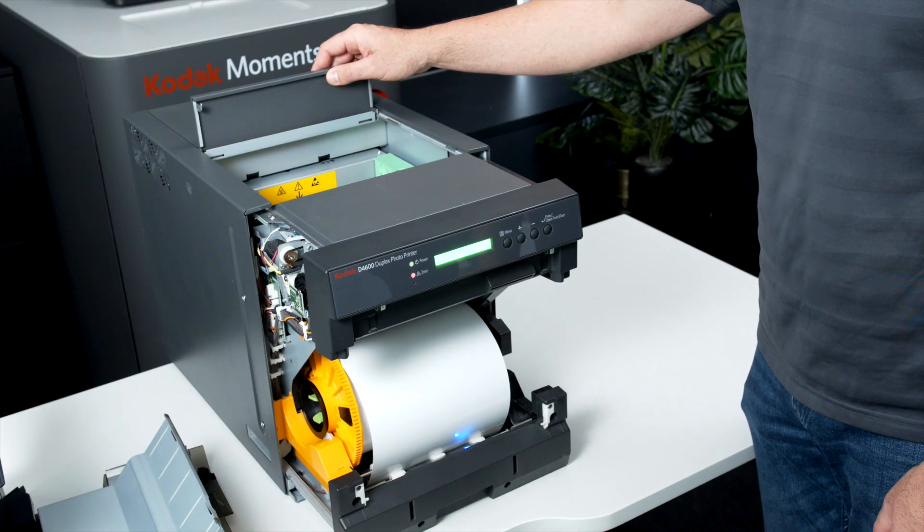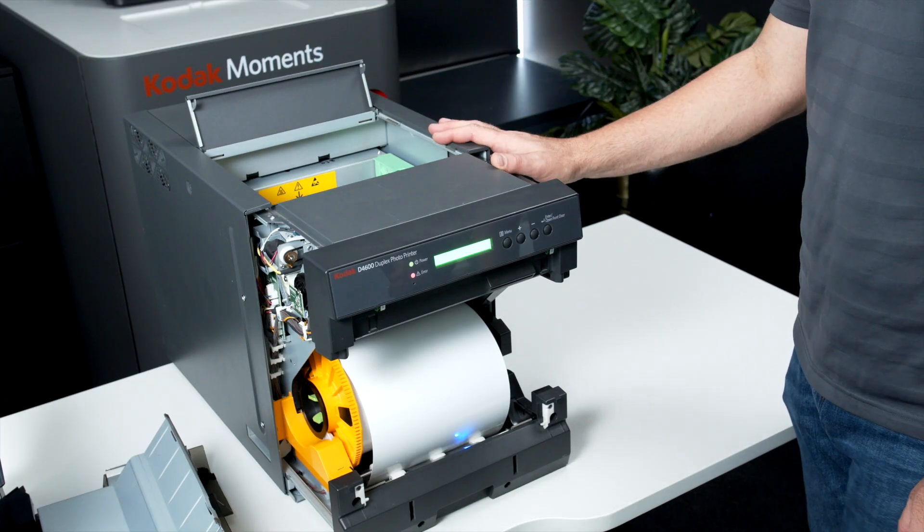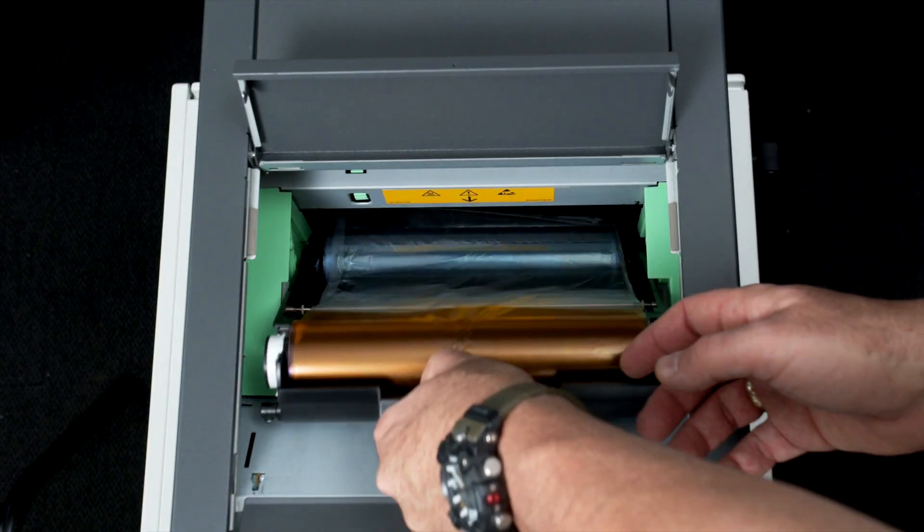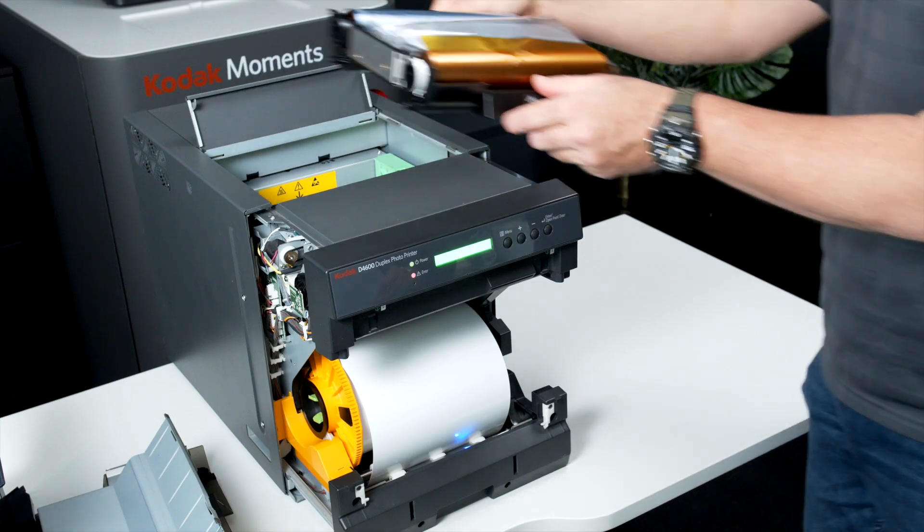Lift up the latch at the top of the unit and remove the ribbon cassette by pulling and lifting the entire unit upwards. Place the cassette onto a flat surface.